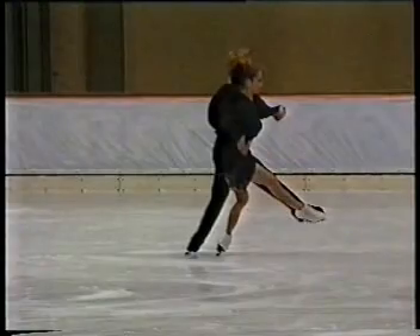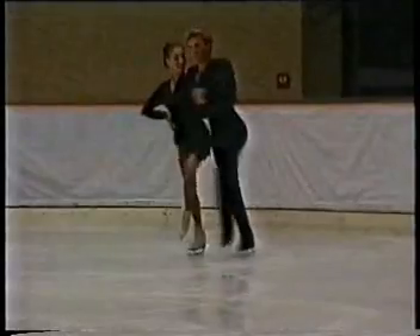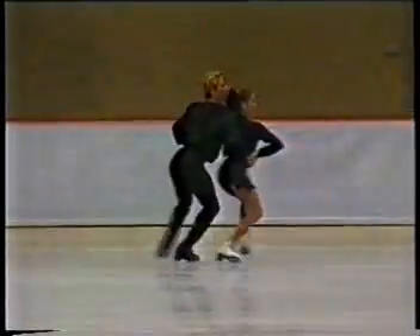The inside three turn, step 14, should be skated with good control, good unison, and an interesting free leg movement and correct timing. Four plus two.